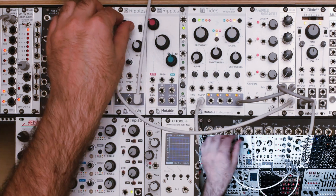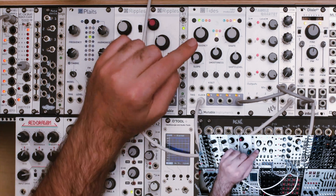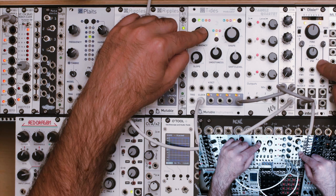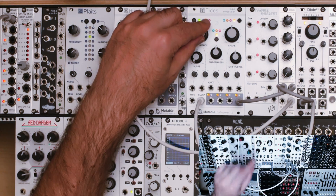So I think that's really cool. What if we sequenced the frequency of Tides — so we sequenced the division — and we leave our primary oscillator playing at exactly the same starting pitch? Let me get that wired up.